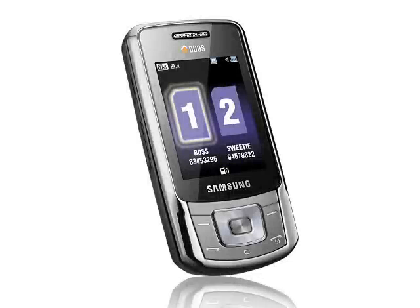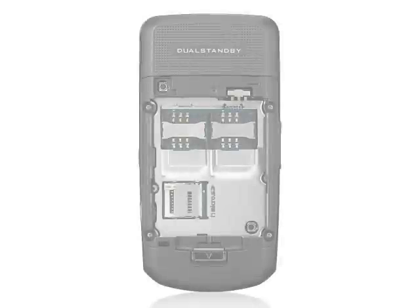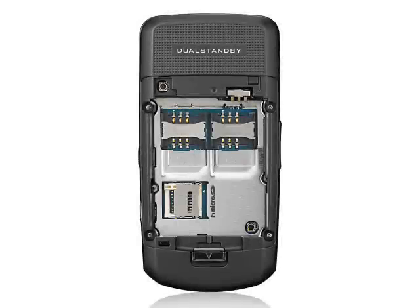But otherwise, the B5702 is basically very similar to the older DUOS phone. Despite the slightly old-fashioned look, the Samsung B5702 does pretty much everything that you might want a GSM phone to do. The two main drawbacks are this: the B5702 doesn't support 3G, and at 14,000 rubles or around 310 euro, it's a little expensive too.